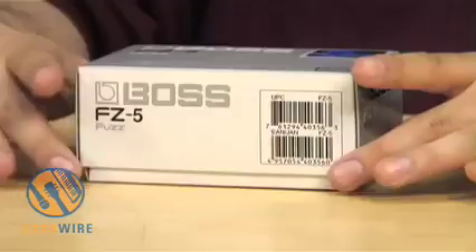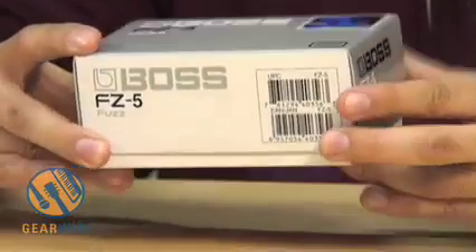Hi, I'm Dan Augusto for GearWire.com and we're taking a look at the Boss FZ5 Fuzz Pedal. This is a digital modeling pedal that uses Boss's COSM technology to emulate a few different fuzz pedals from back in the day. Let's take a look at what's inside of the box.